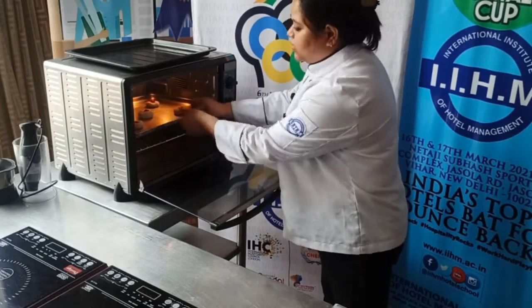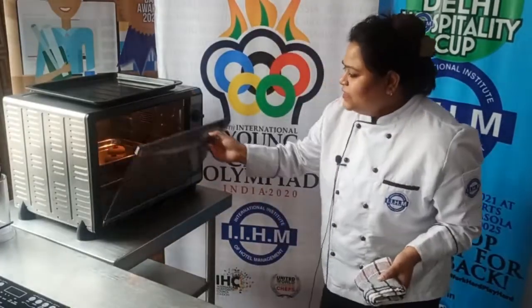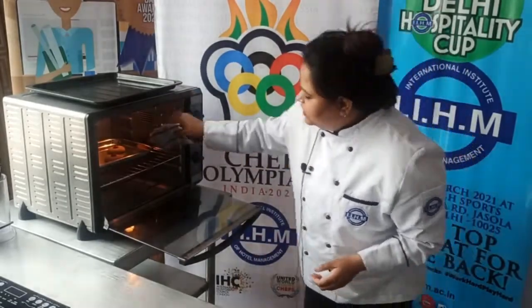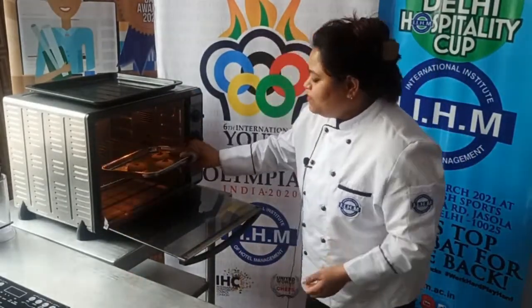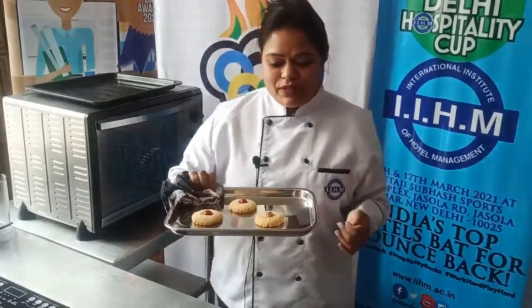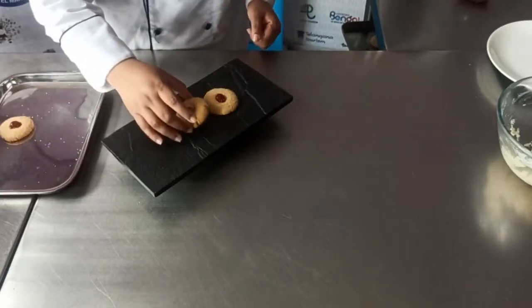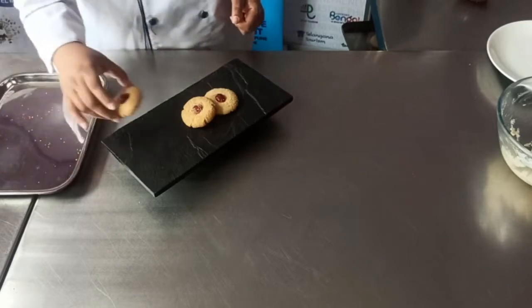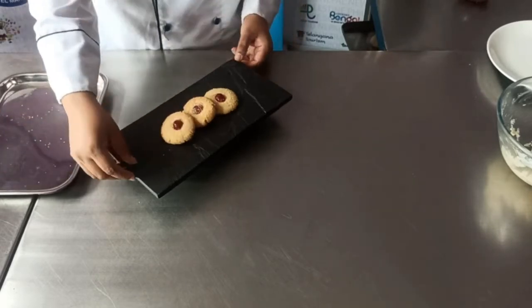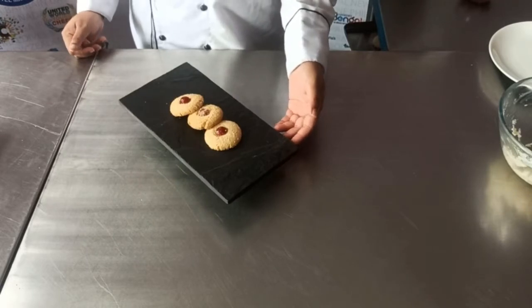Bake for the next 15 minutes. So 15 minutes are done — let's take out our tray from the oven. Now you can see the freshly baked golden goodies cookies. Now I am serving them on my serving platter.